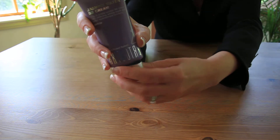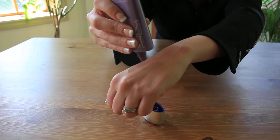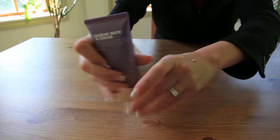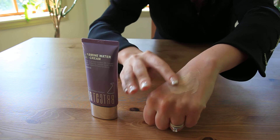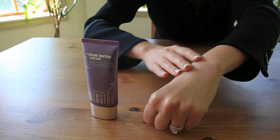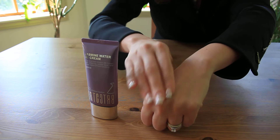To demonstrate, we simply remove the lid here. We're going to take a small amount — a little goes a long way, you'll notice — and as you can see the coverage is light to medium. As I'm blending out, it has a very nice soft texture and a very delightful light fragrance. You can really smell that jasmine.